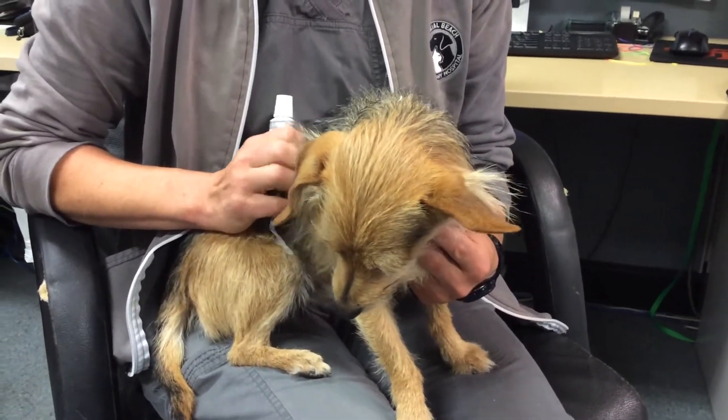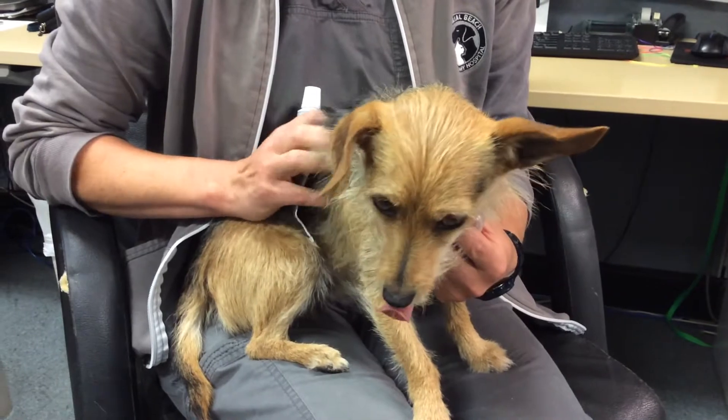This morning Dr. Jorgensen is going to show us how to brush her dog Percy's teeth with a finger toothbrush.